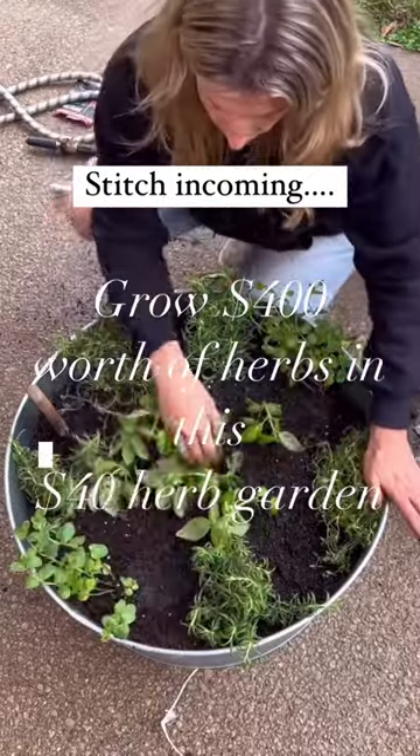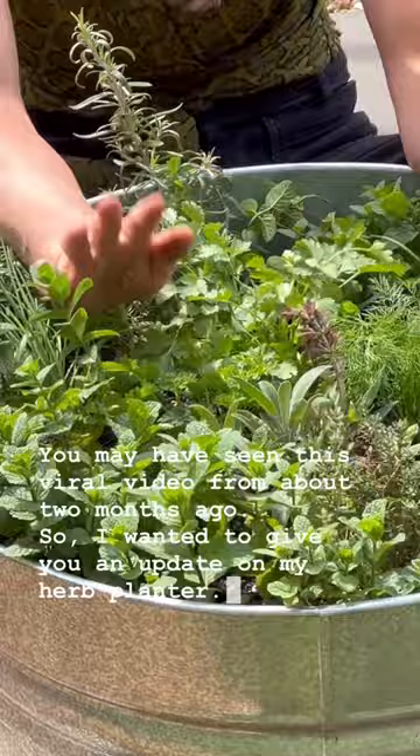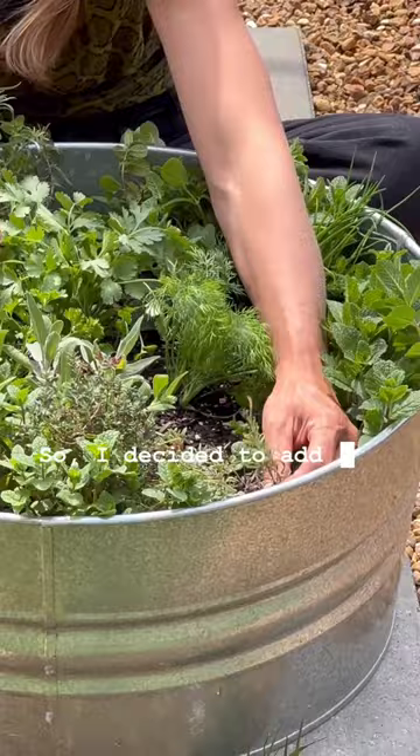You may have seen this viral video from about two months ago, so I wanted to give you an update on my herb planter. Everyone was extremely concerned that I had put way too many herbs in this pot, so I decided to add a few more to make it even more fun and challenging.